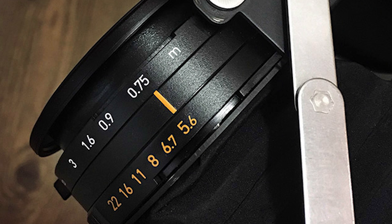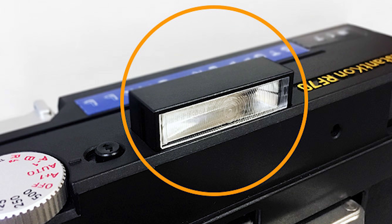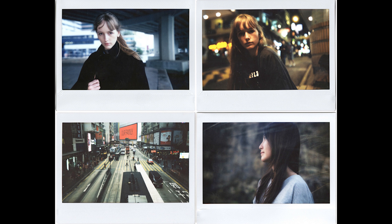There will of course be some aperture blades, as the F-value varies from 5.6 to 22, and it will feature a bellows. The reason an accordion bellows is used is because it's more durable than plastic, heat-resistant, stretchable, and authentic — and of course it's classy and elegant.